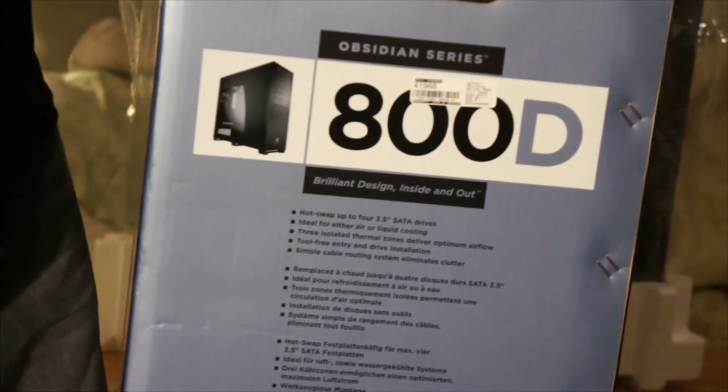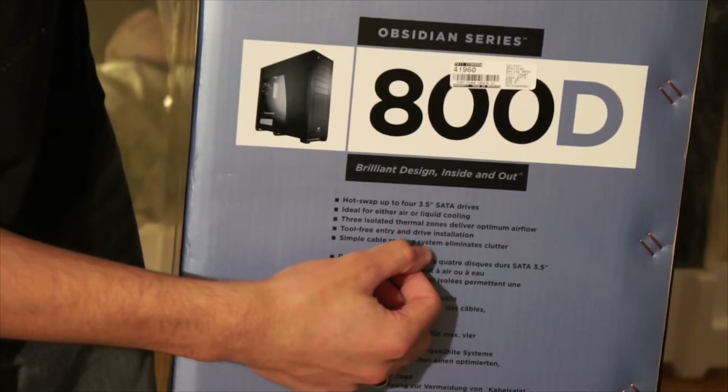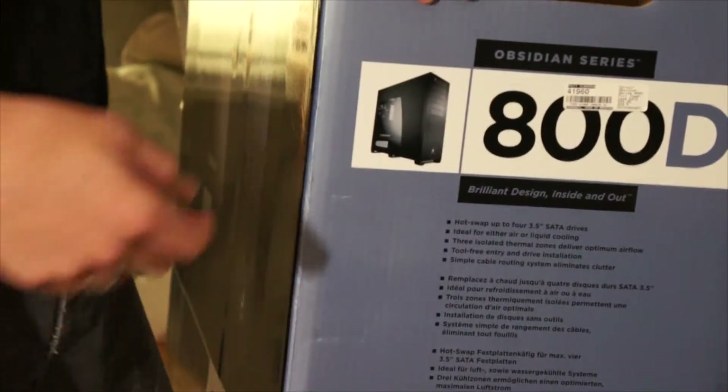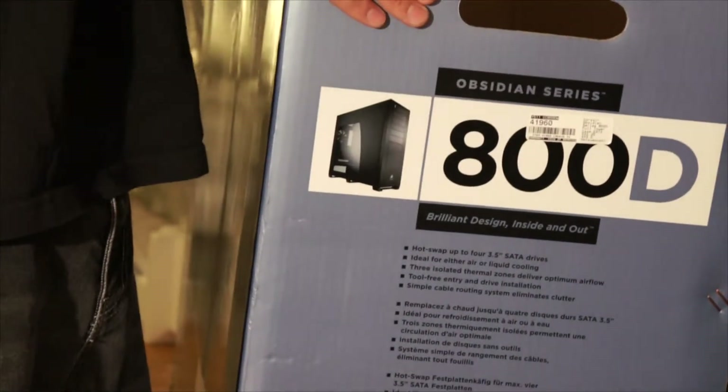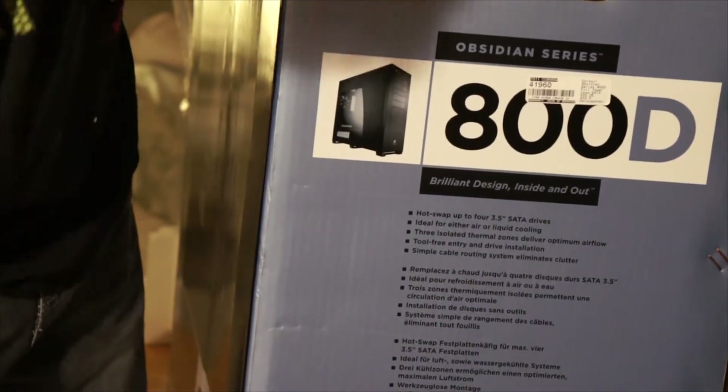Everyone has it slightly different, but kind of standard these days in gaming cases. Simple cable running system — eliminates clutter. Corsair has one of the best cable running systems there is. They have just amazing grommeting and stuff.